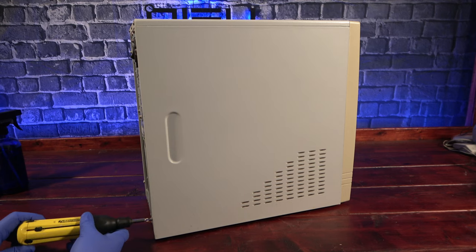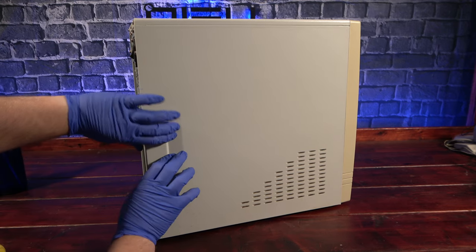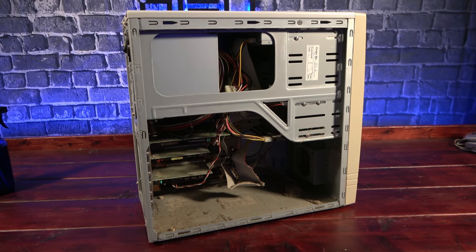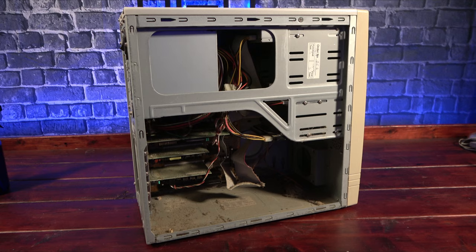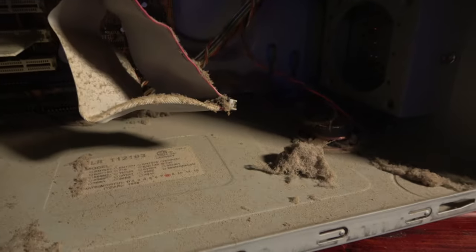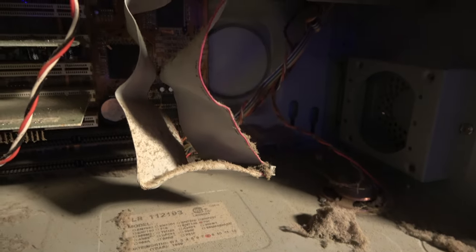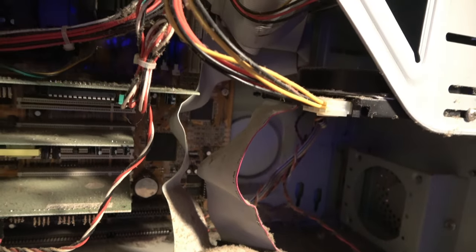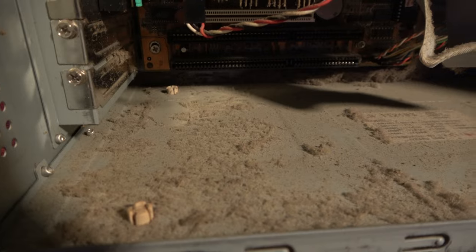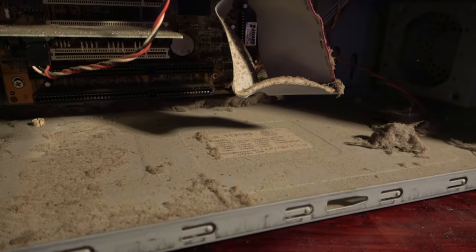Alright, we've put this off as long as we can, let's crack the case and see what we're dealing with. Yikes! This thing is dirtier than most browser histories. I used to work in a small repair shop and we'd often get dusty computers in for cleaning, but this is right up there with the worst of them, and I'm pretty glad I put the gloves on first. The cards, the cables, and really the whole case are filled with this thick sticky dust. We're lucky this machine comes from a time when active cooling wasn't always needed, but all this insulation certainly wasn't helping anything.